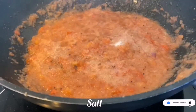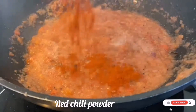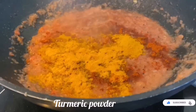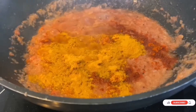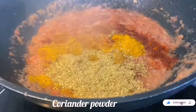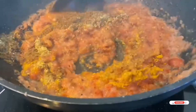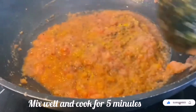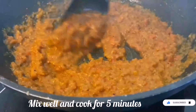Now we will add the spices: one spoon of salt, chili powder — adjust according to your taste — turmeric powder, coriander powder (this is homemade), and homemade garam masala. Mix well and cook all these ingredients for around 5 minutes, continuously stirring, until the oil separates from the masala.